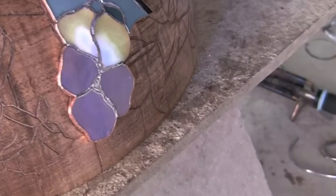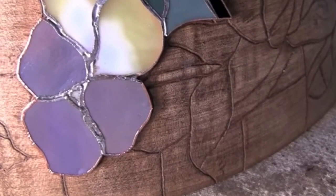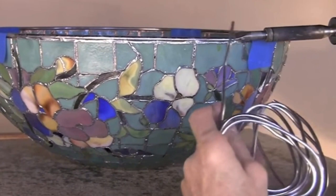It hardens after it cools. Once it was all put together, they took the lampshade off of the wooden mold and soldered the inside copper-foiled edges. And lastly, they soldered a brass ring to the bottom edge of the lampshade to stabilize it.